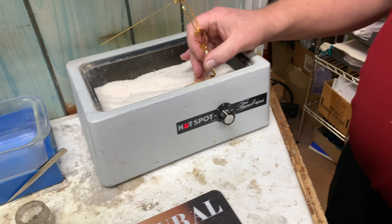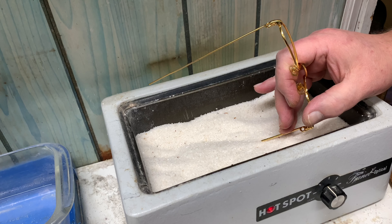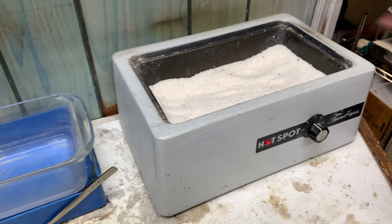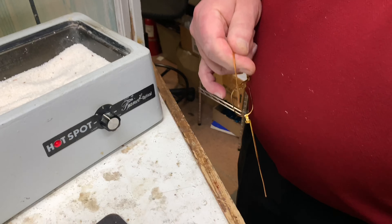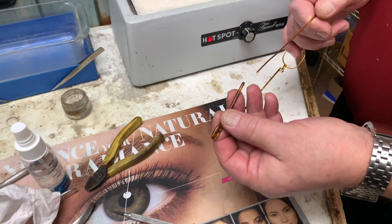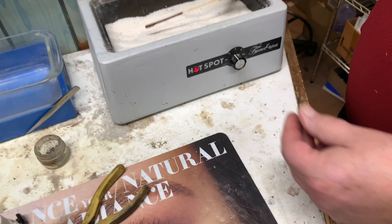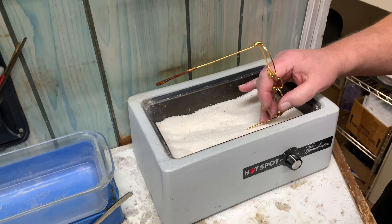It's moving — I'll just give it a little bit more. There we go. Cool. To replace it, we just take the new one. In this case, they slide on easily. And then heat it up to put the curve back in. Very cool.